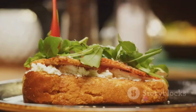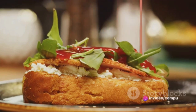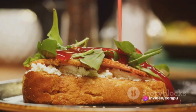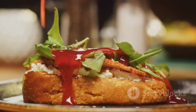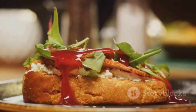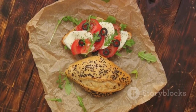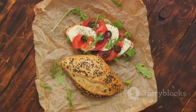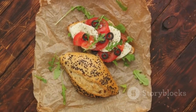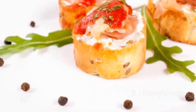Mix it all together and let it sit for a few minutes to let the flavors meld. Once the bread is nicely toasted, spoon generous heaps of the tomato mixture onto each toast slice. The bread will soak up some of the juices, making each bite a perfect mix of crunchy and juicy. If you want, add a sprinkle of grated parmesan or a drizzle of balsamic glaze for an extra flavor punch. And there you have it — the greatest appetizer ever made: the classic bruschetta.